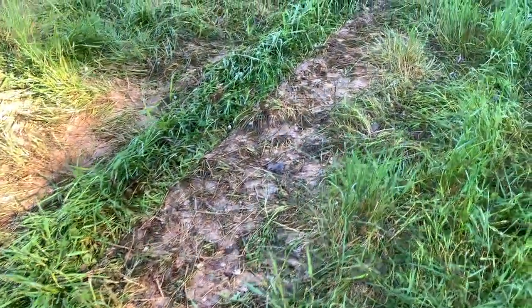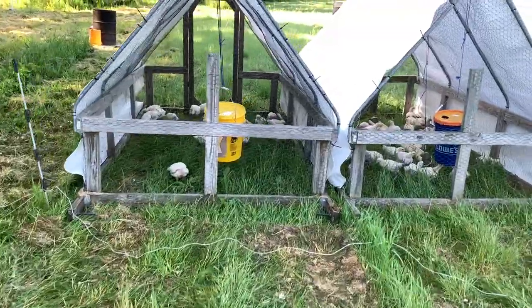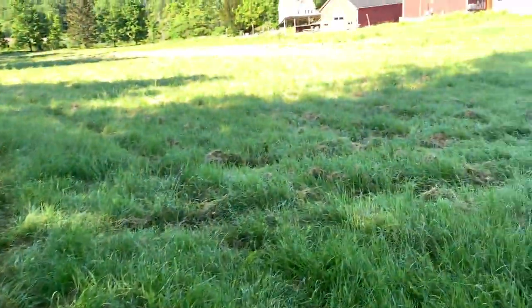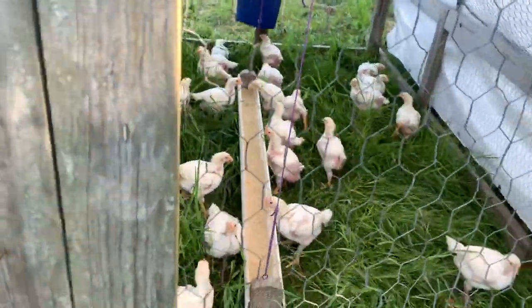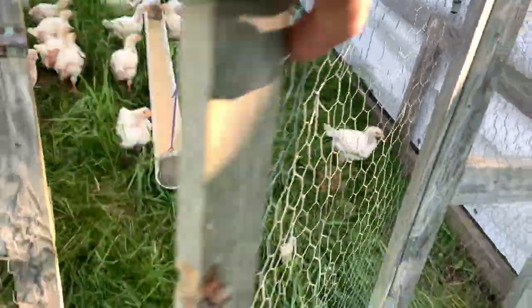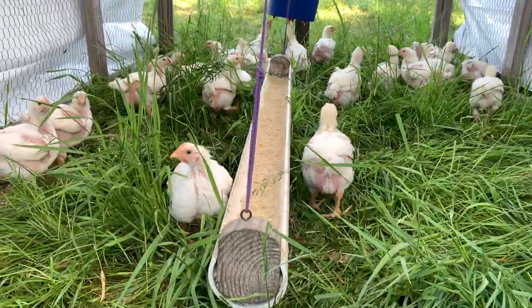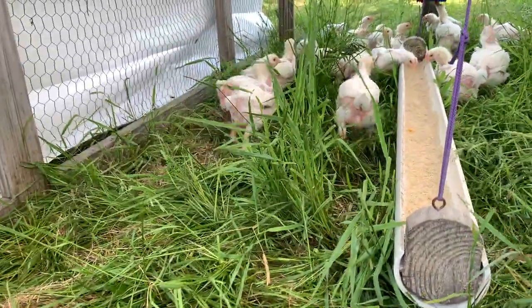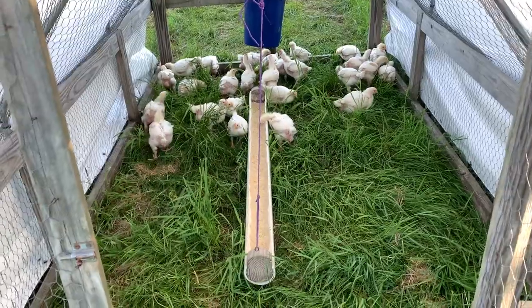The story I want to tell is that these birds exist in this beautiful place. When I move them, they leave their poop behind — and you know who didn't have to shovel it? Me. And you know who doesn't have to live in it? Them. When I go around to the front, this is the most glorious thing ever because they'll chew on the grass all day, and the bugs and gnats and crickets and worms and spiders are down here and the birds are going after them, and they've got fresh grass.